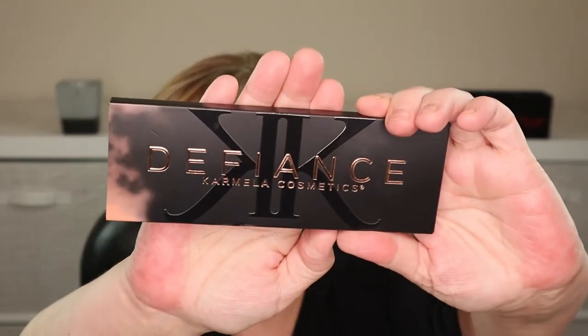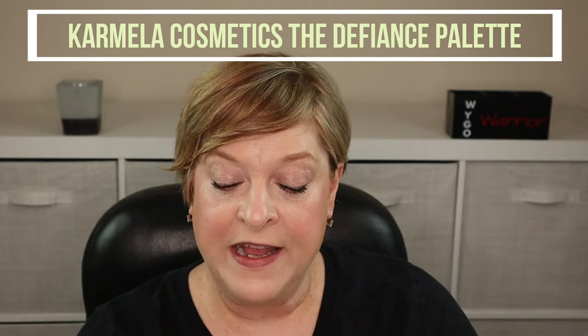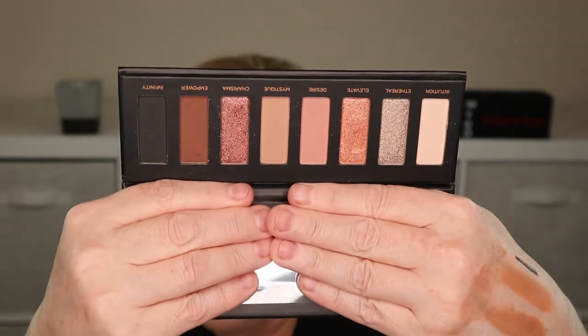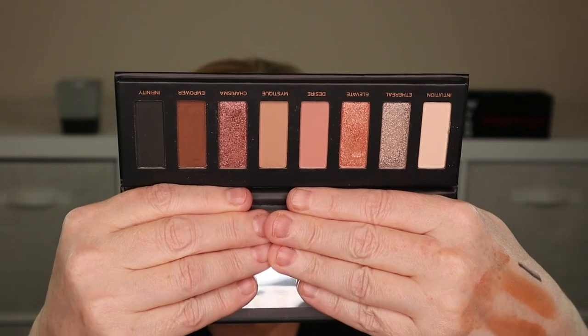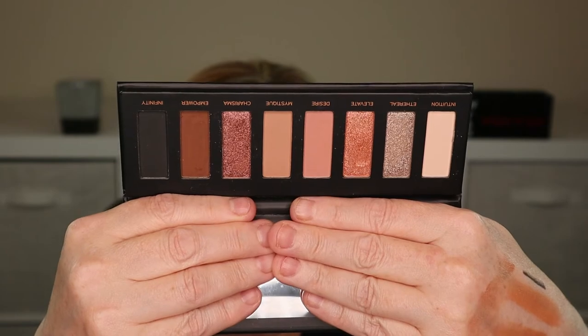Let's move along to eyeshadow. This palette here is from a brand called Carmela Cosmetics and it's the Defiance palette. I received this in the most recent Ipsy Glam Bag Plus from March. It has eight shadows with a mix of mattes and shimmers, and it's your basic everyday neutrals palette, which is right up my alley.